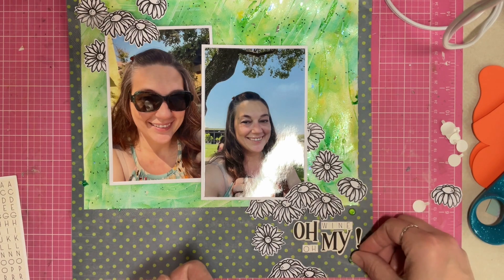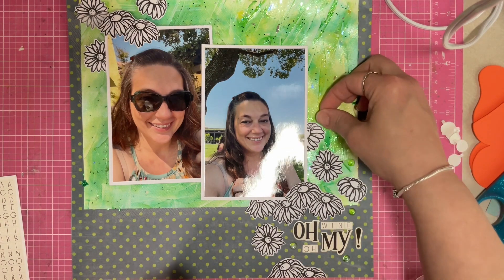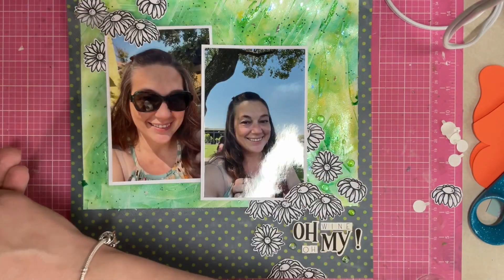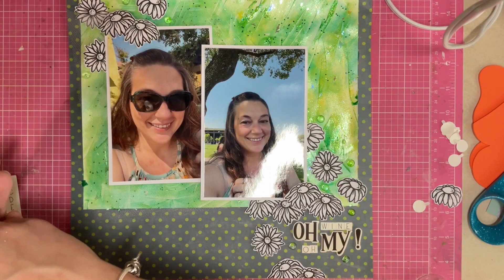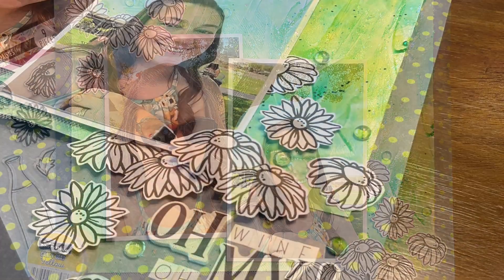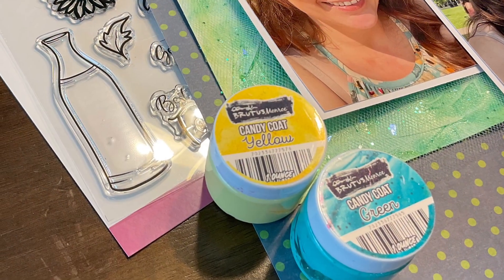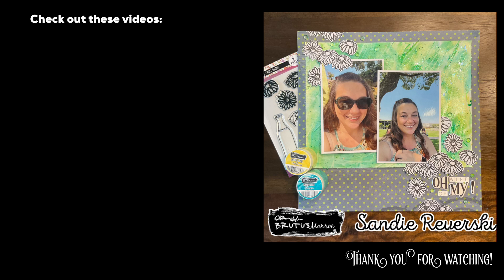I grabbed some green acrylic bubbles and I'm going to place them around the layout and glue them down. Again, these follow that same diagonal line of embellishment so your eye is drawn from the top of the page down to the bottom — or if your eye grabs the title first, it'll draw you all the way back up. And that is the layout! Sometimes it's so much fun to do all of your inking and mixed media in the background and just put your basic stuff on top. Thanks so much for watching — let me know if you have any questions and I'll see you again real soon!